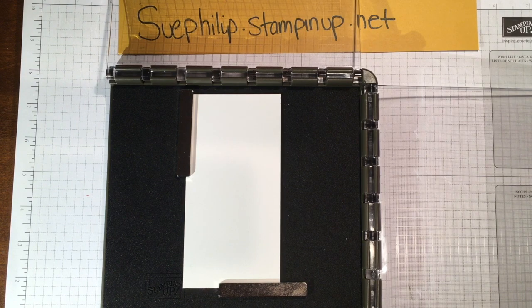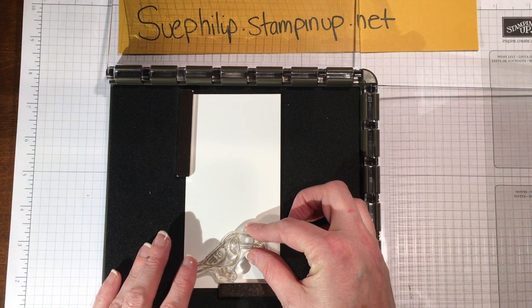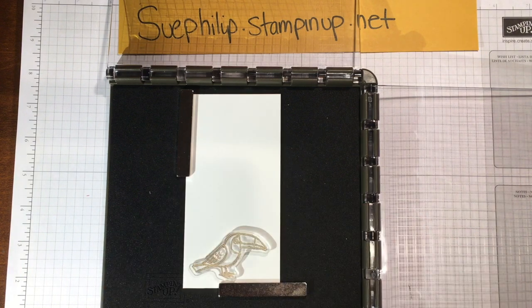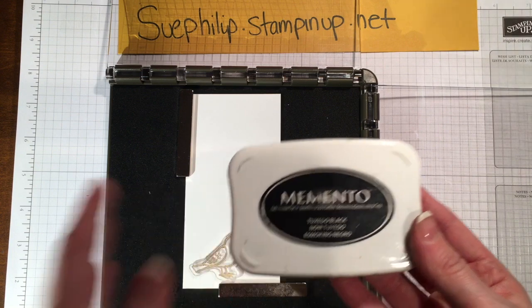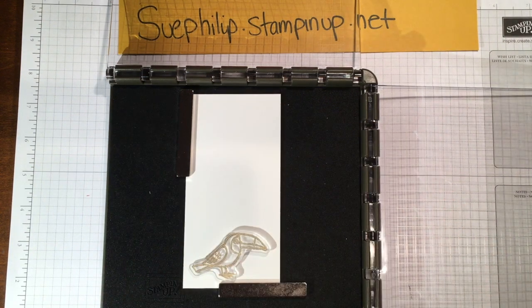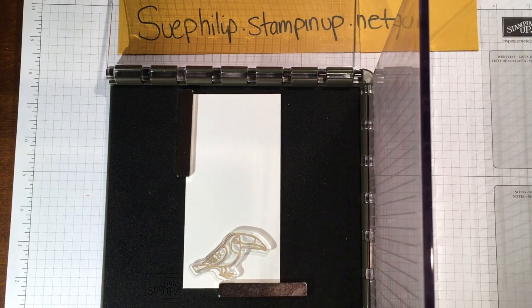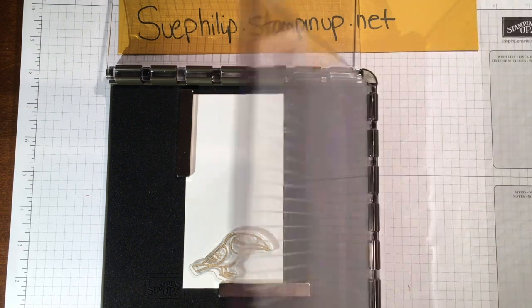The first thing we want to do is take our first bird — this adorable little toucan — and place it exactly where we'd like it to go. I'm going to get out my Memento ink, and the reason I'm using this is because I'm going to be coloring all these birds with our new Stampin' Blends, which are our alcohol-based markers, and you don't want the lines to bleed at all — that's why I'm using that ink.